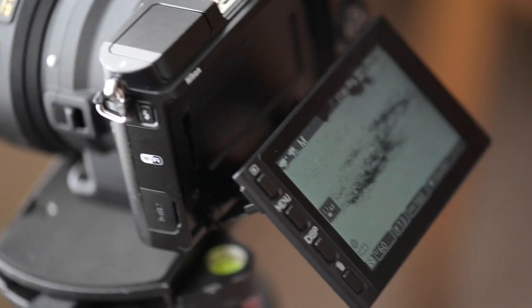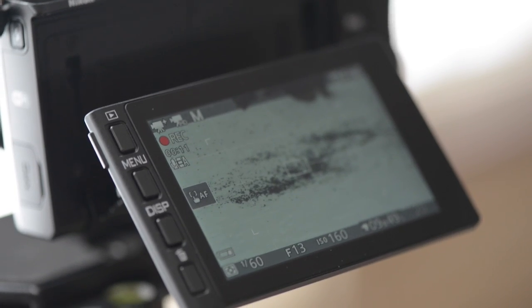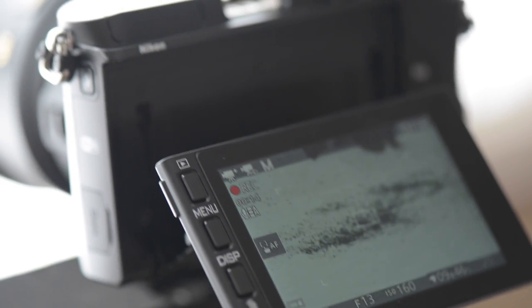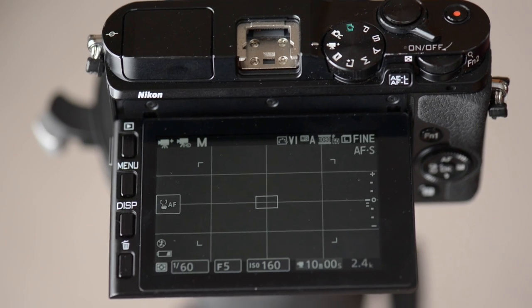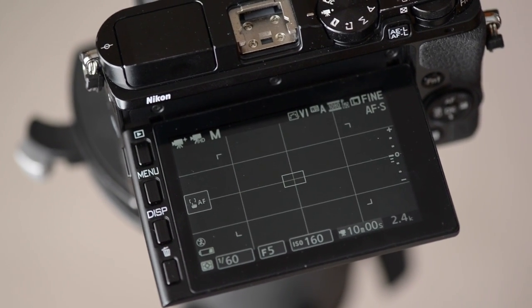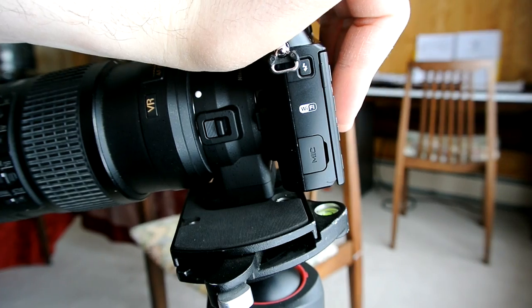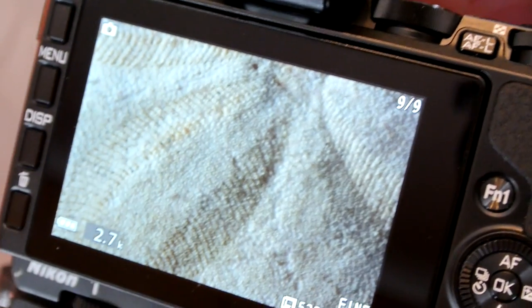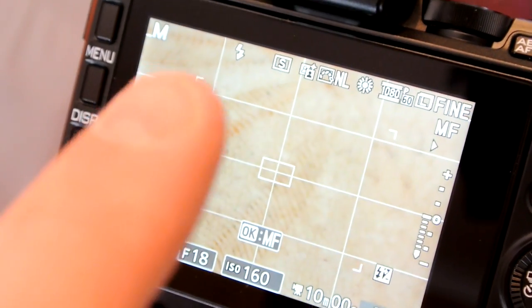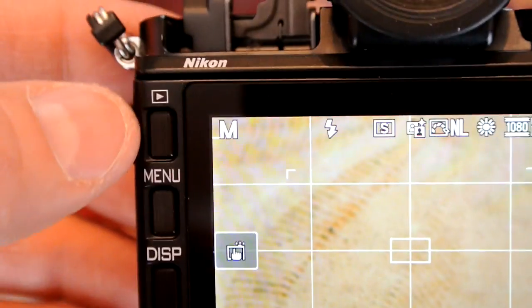The articulating screen is the bomb — all cameras should have this as standard issue. It is so incredibly useful and versatile. Taking landscape shots from the ground or placing the camera above your head for a crowd shot? No problem. And not only is it a flippy screen, it's also a touchscreen. My kids loved taking pics with this thing the same way you would with a smartphone. It's especially great for macro work or tripod setups where you don't want to bump the camera and introduce camera shake — touch the screen gently and you're golden.